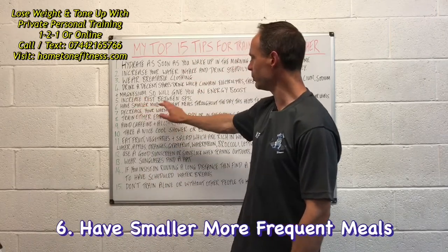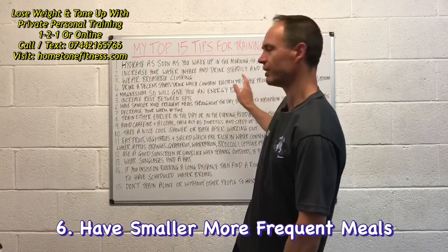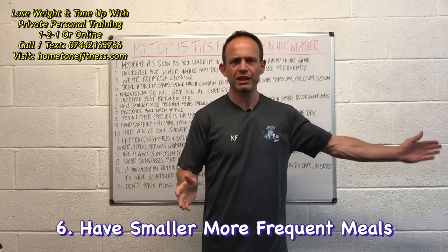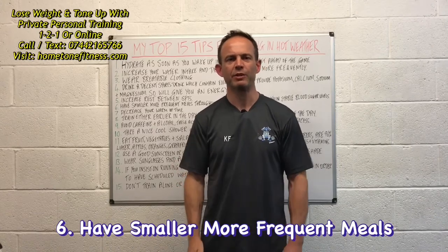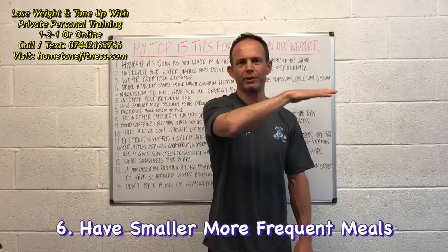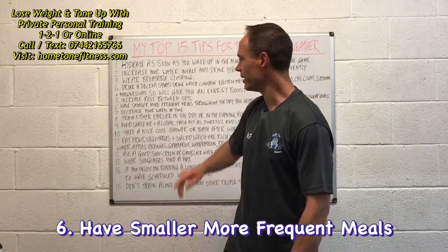Number six: eat smaller, more frequent meals throughout the day. This helps to maintain stable blood sugar levels. Just like with drinking, you don't want to go too long between meals. Keeping blood sugar at a nice steady, consistent level throughout the day also helps to keep the hydration process going.